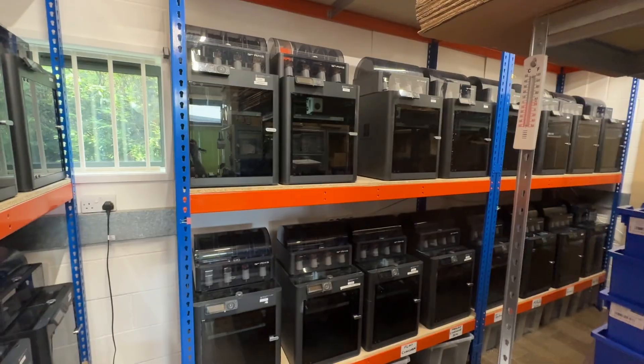Hey guys, welcome to the channel. In today's video I'm going to do a quick walkthrough, a quick tour of my 47-printer-strong 3D print farm, where it's split between two locations. I've got 37 here and 10 at home, which is more like a 3D print garden than a farm. Without further ado, let's get into it.